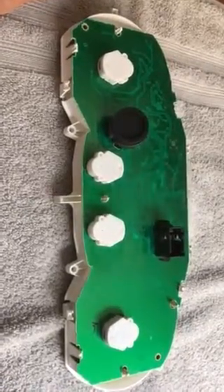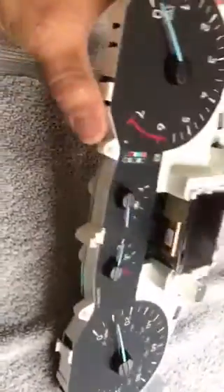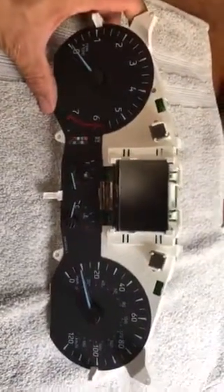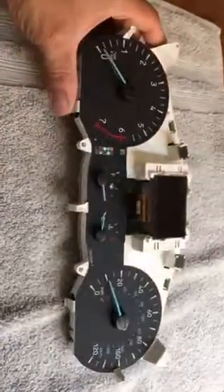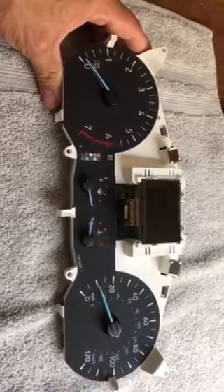This is the final video for this cluster removal. Video one shows how to remove it, and this is video two showing how to completely remove the speaker. This is the only video out there for the 2016 Ford Transit cluster removal and speaker removal.